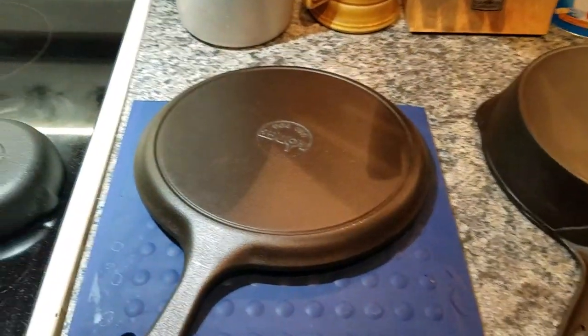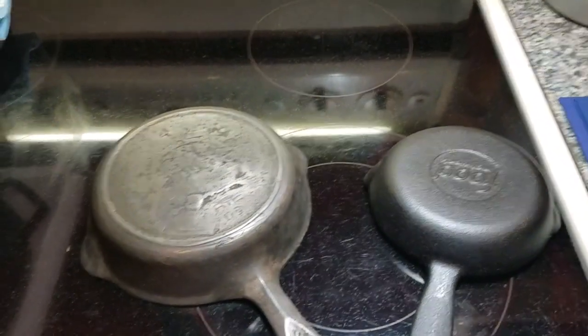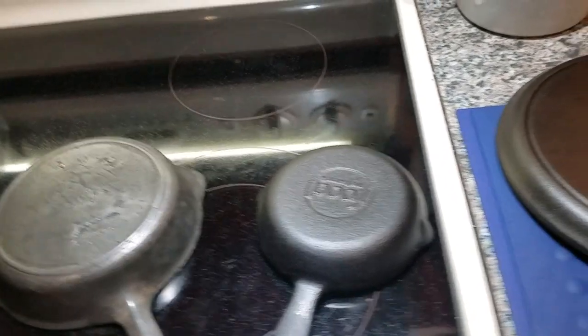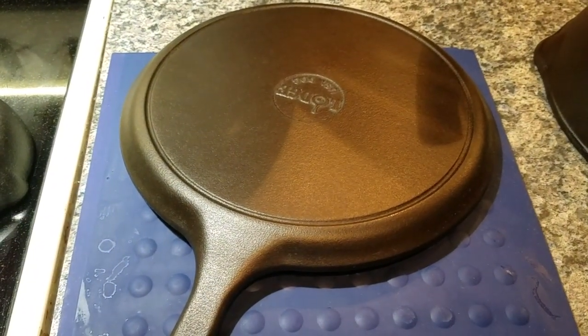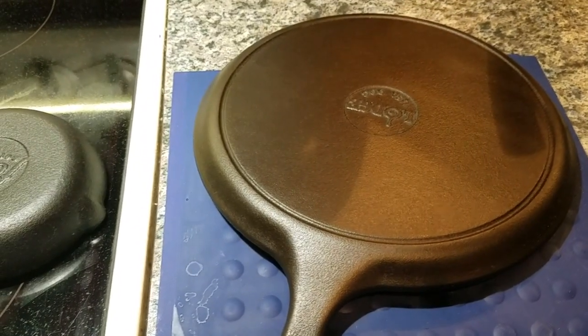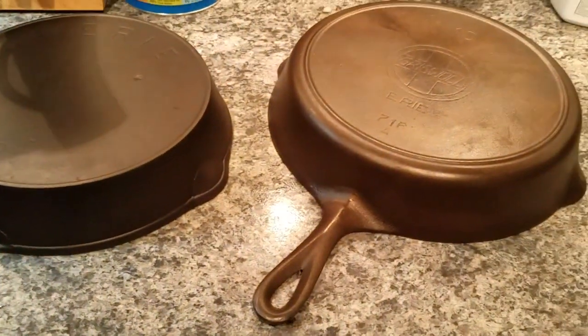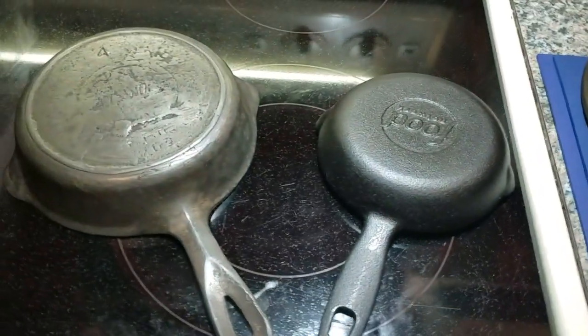The purpose of today's video is we're going to talk about wire wheeling your cast iron during the restoration process, or if you want to redo a skillet. Don't panic — there's a time to do it and a time not to do it. The skillets here are representative of both situations, and I'll explain why.